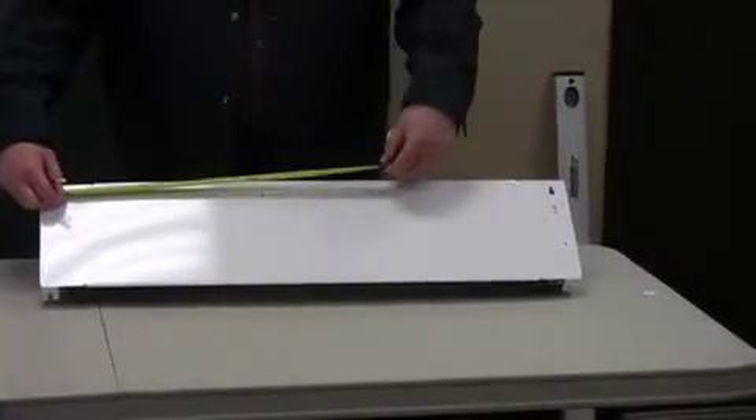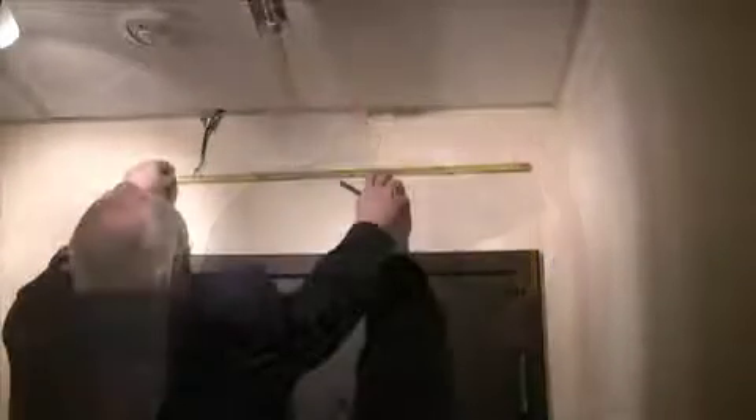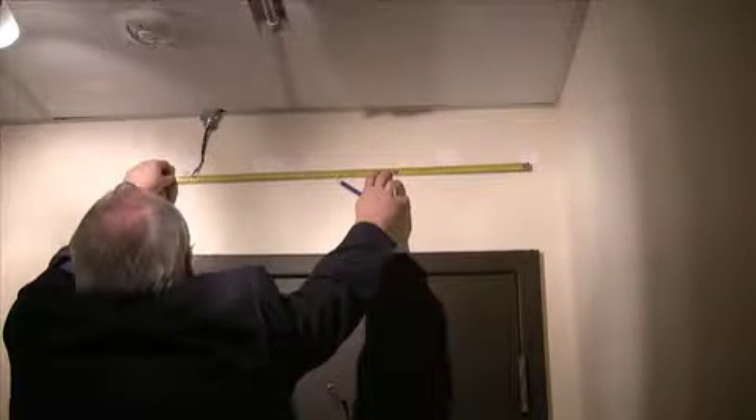The distance between the two anchor points is exactly 31 inches. You must make the two holes at least 8 inches over the frame, as the unit distance between the anchor point and the bottom of the unit is 7 inches.